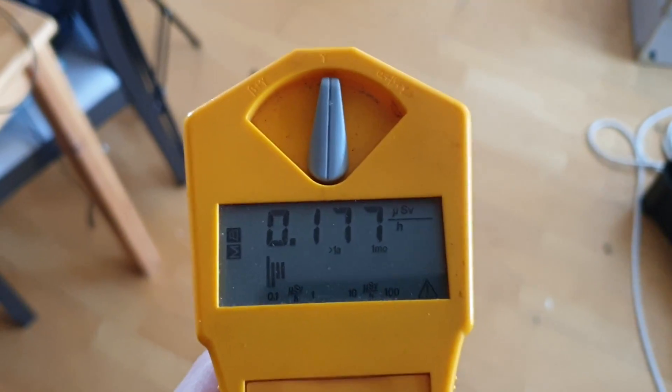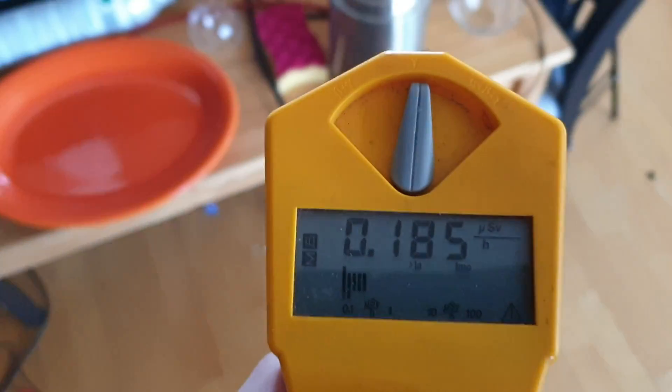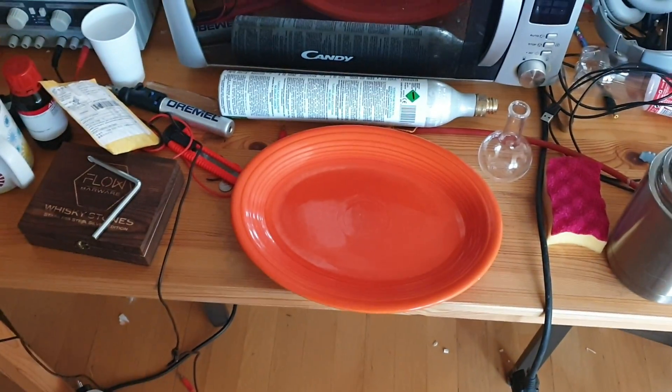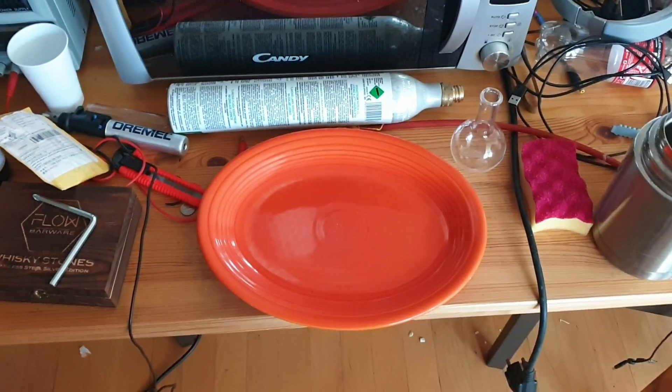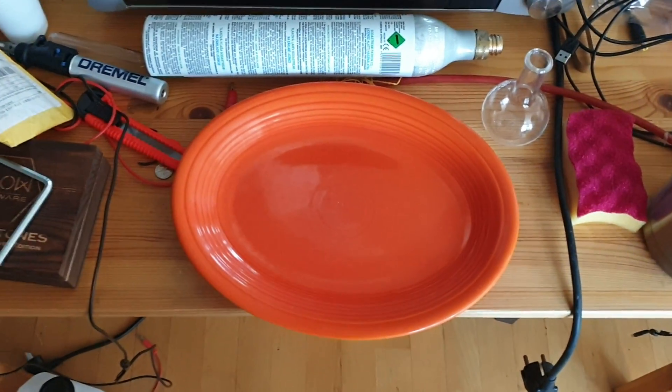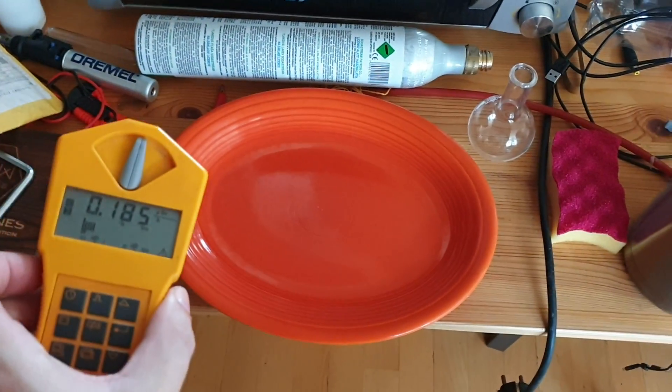It's super important if you're going to eat some radioactive carrots that you have the right crockery to eat it off of. This is Fiesta Ware, and before they used to use uranium to make bombs, they used to use it as a glaze for plates.